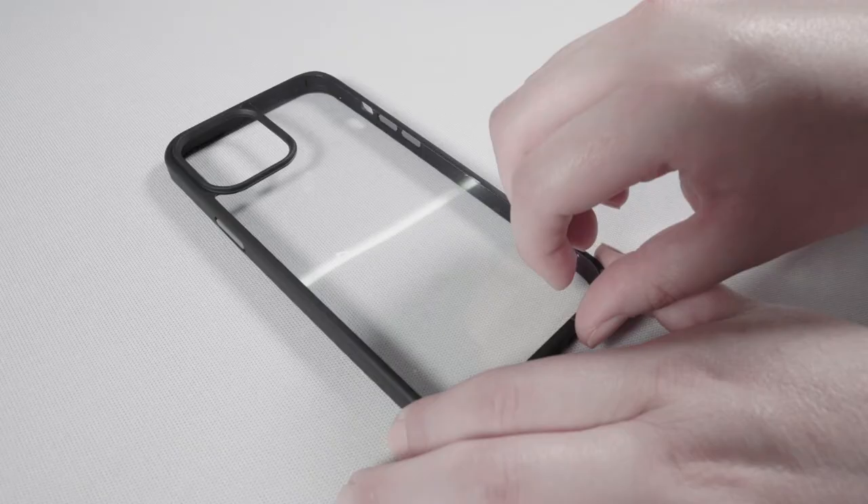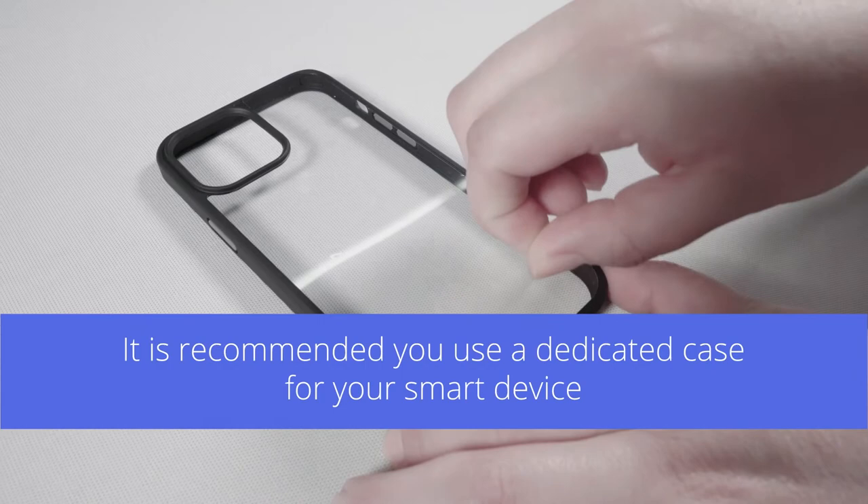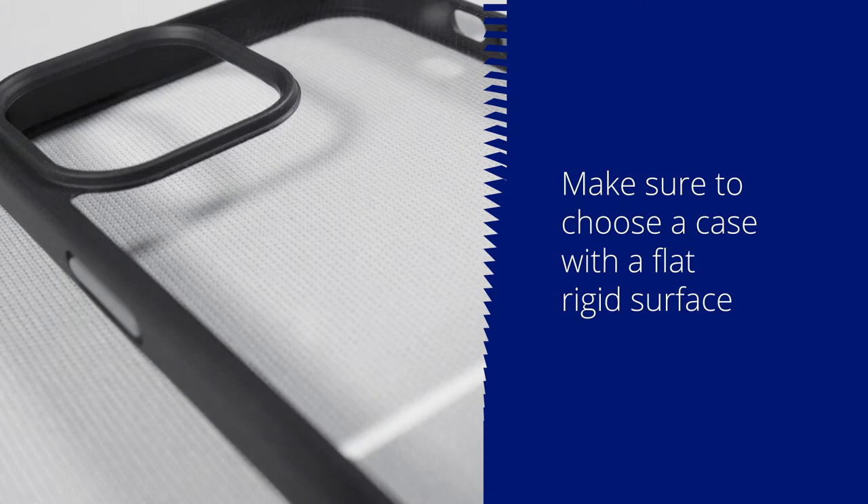It is recommended you use a dedicated case for your smart device. Make sure to choose a case with a flat rigid surface. Here are examples which will not work: not rigid, not flat, and has texture.